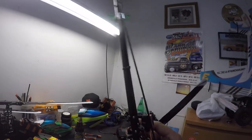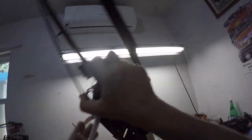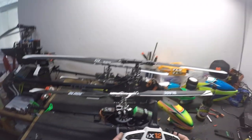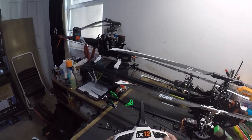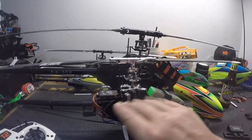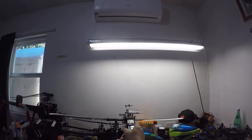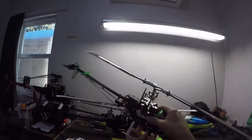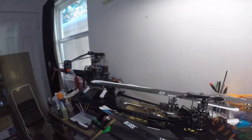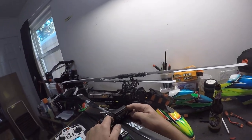You can see my servo is moving with compensation, and this rod here is as straight as it's going to be to give it an easy path. At center stick on the radio — I'm in hold mode so the helicopter doesn't take off — you're looking at the servo horn to be straight, the swash plate to be level and straight no matter how you look at it. You've got this blade basically straight, and that's how you want it flat at center stick.